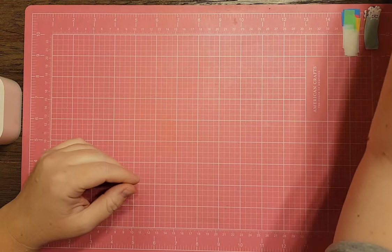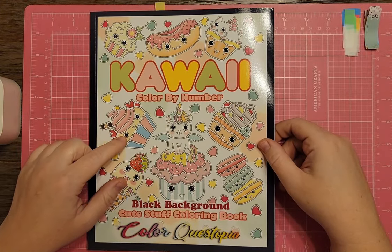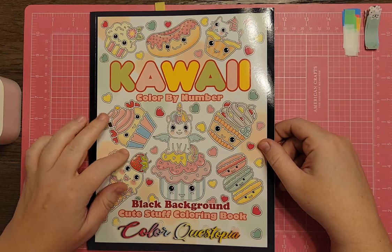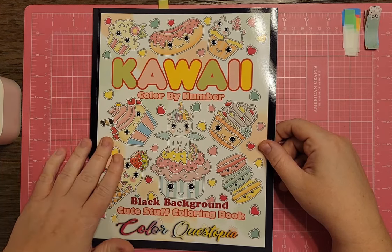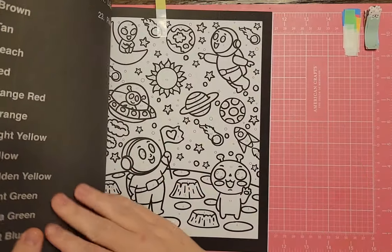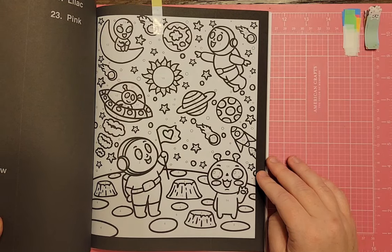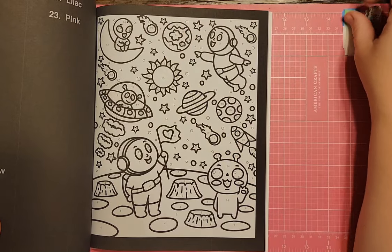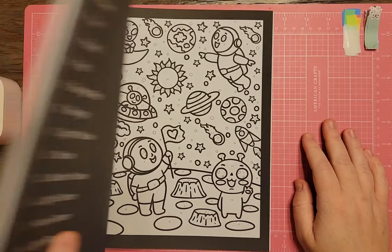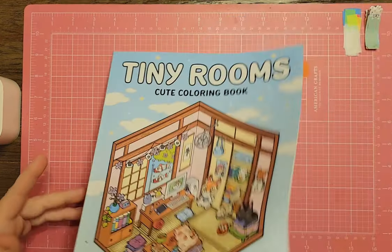I found one in Kawaii Color by Number Black Background by Color Questopia. If you have a big color-by-number collection and have this one, there's a cute space page in here — we're on a planet with other planets, aliens, and astronauts. It's really fun and stress-free.